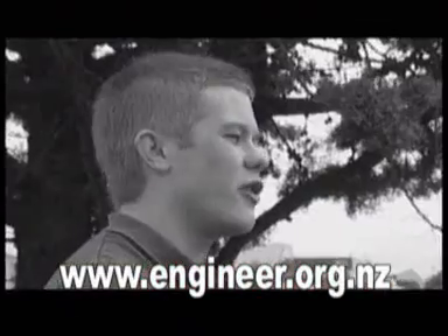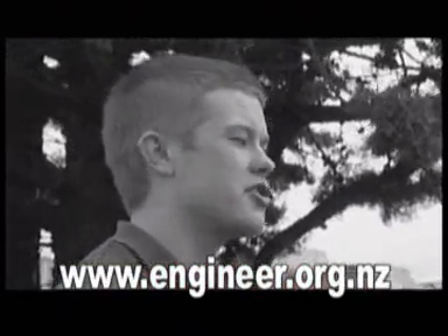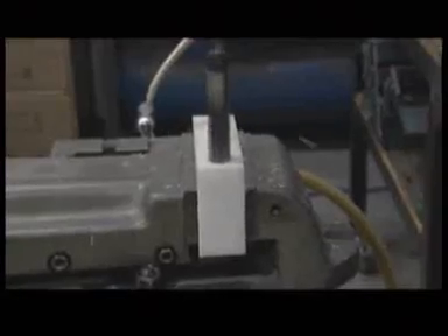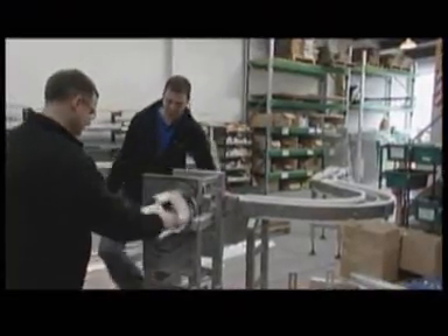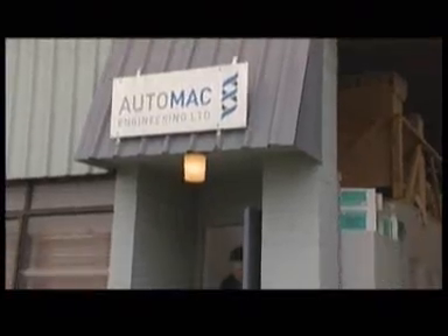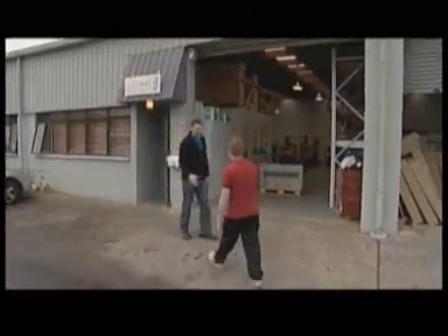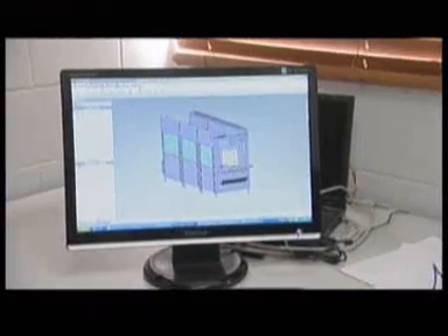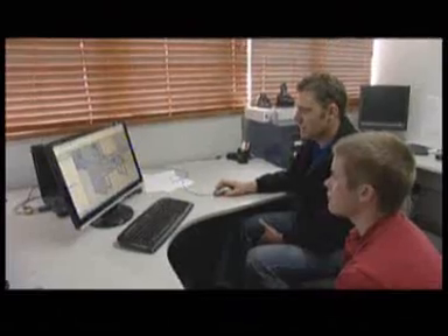I'm James and I've come along today to learn all about mechanical engineering and what the job itself entails and all the bits and bobs as to what goes on. Mechanical engineering is all about the designing and building of mechanical devices to do the jobs people can't or don't want to do. Today we've brought James along to meet mechanical engineer John Bannister, owner of Auto Mac Engineering.